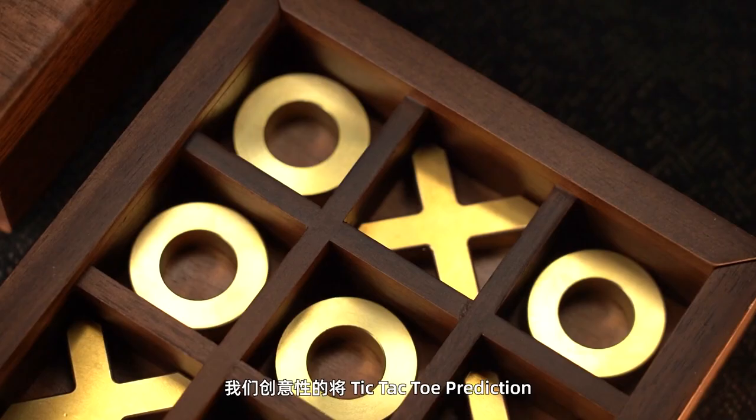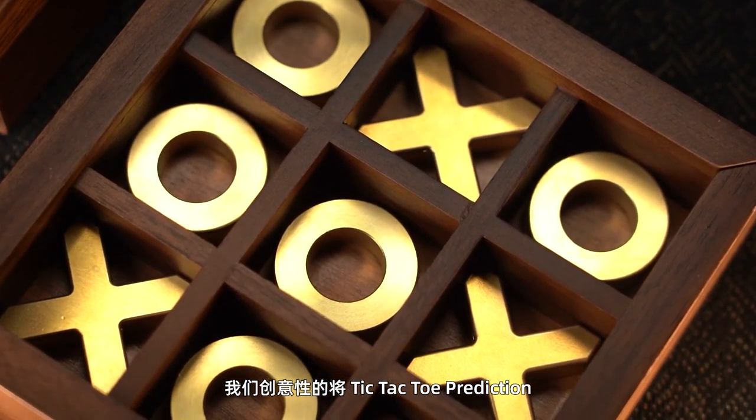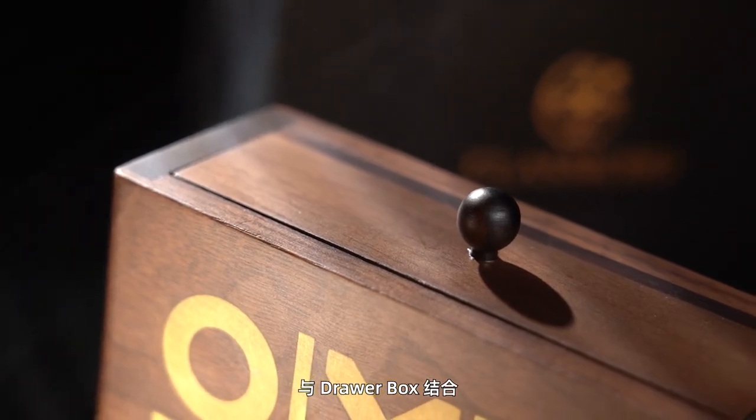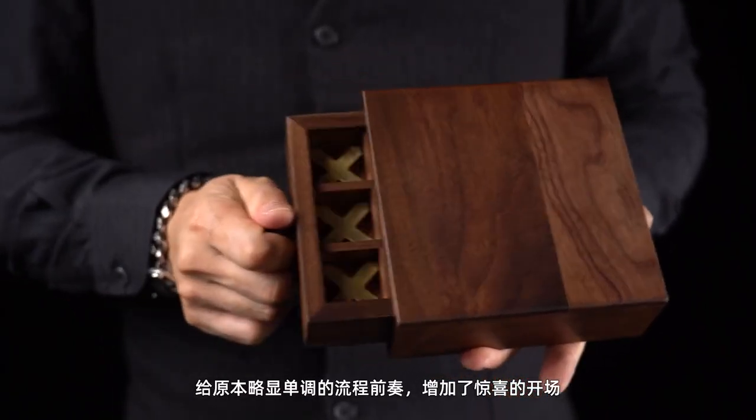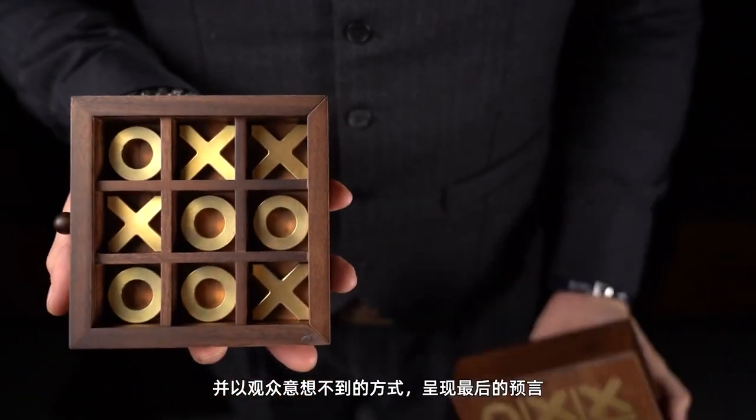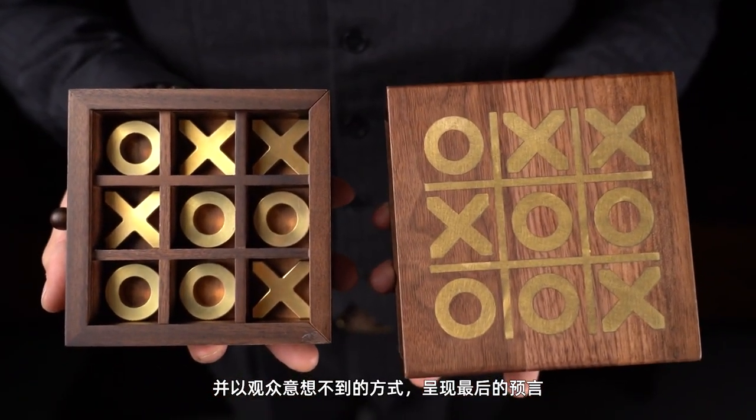This is Axel Game, a creative combination of tic-tac-toe prediction and drawer box. It adds a surprising opening to the originally rather monotonous flow, and presents the final prediction in a way that the audience never expected.